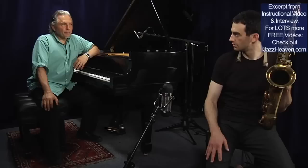Brian, let's start out with weaving a line real simply, just a few notes going from the third. Let me demonstrate first.